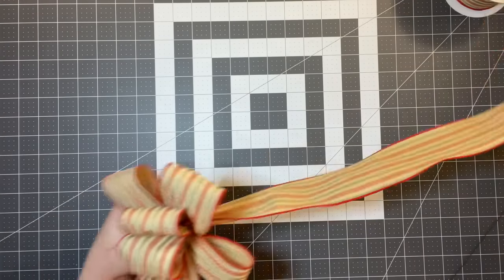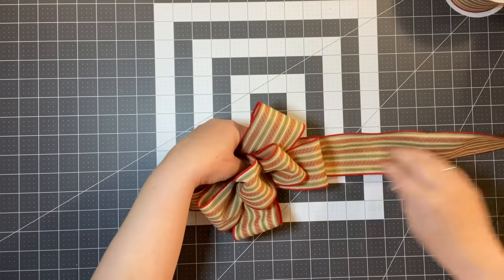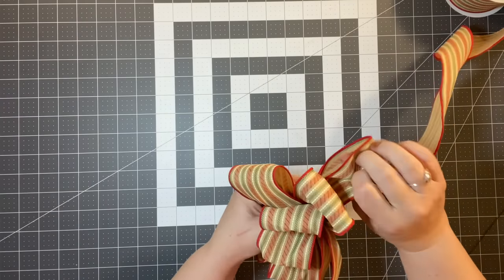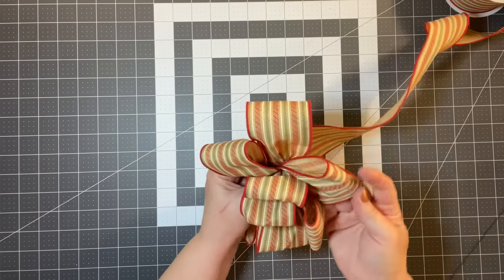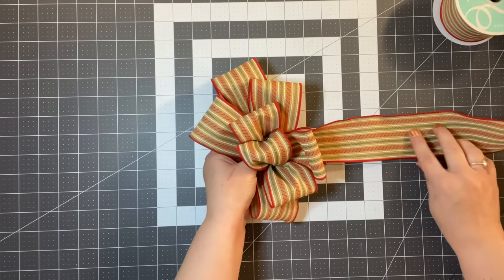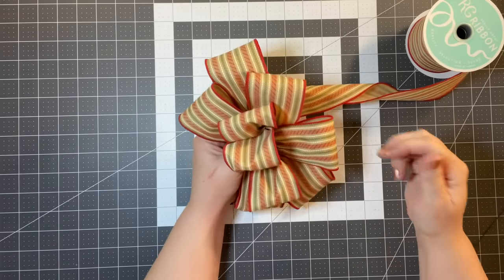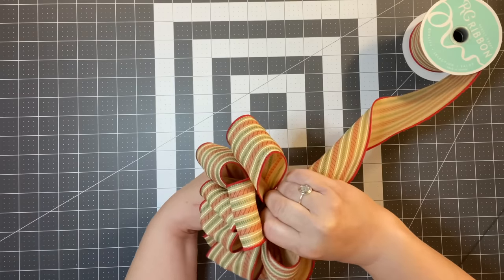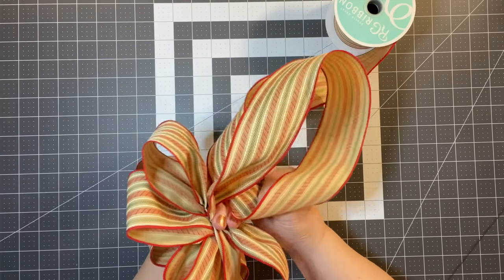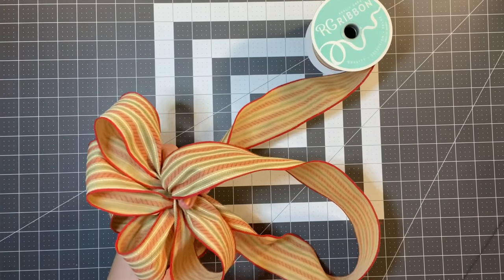Now I'm going to do an eight-inch loop. Measure it out — that's about eight inches. Make sure the right side of the ribbon is showing. Get back to the middle, twist it, and do the loop. I feel like that's pretty good. At this point, think about how big you want your tails and twist to keep that ribbon showing. Cut off some extra ribbon to make it easier, then add the end back in and keep it all together.